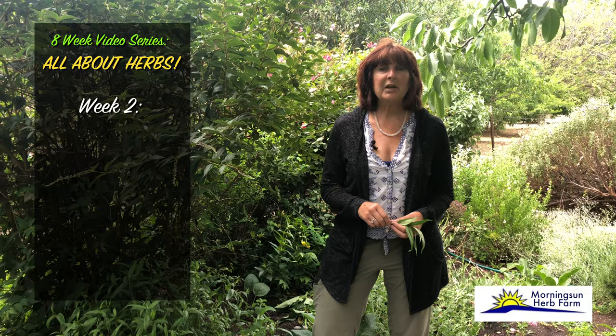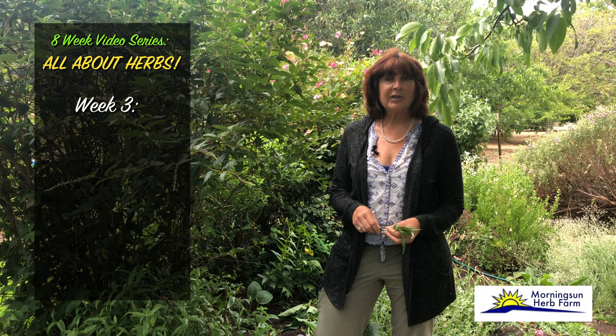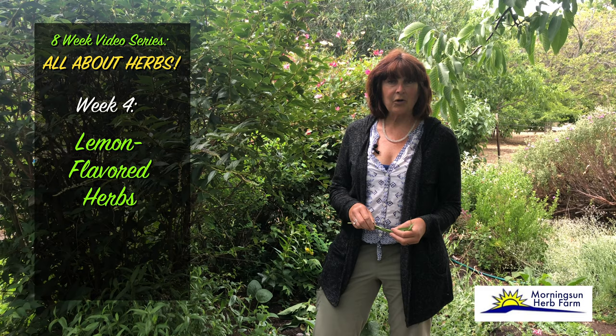Hello, welcome to Morning Sun Herb Farm. My name is Rose Laval. I own Morning Sun Herb Farm, a small specialty nursery located in Northern California. Join me for week five of our eight-week All About Herbs series. The first week we spoke about basils, week two the five essential herbs, week three container gardening and raised beds, last week the lemony herbs, and this week we're going to talk about ethnic herbs.